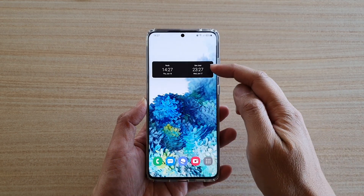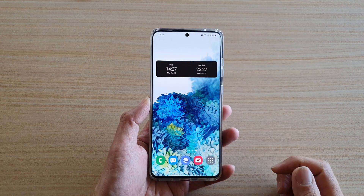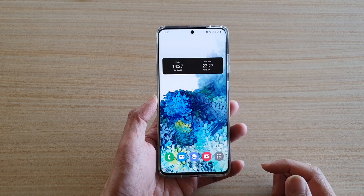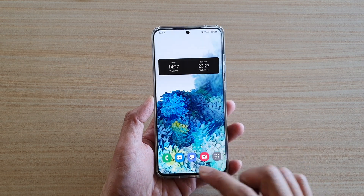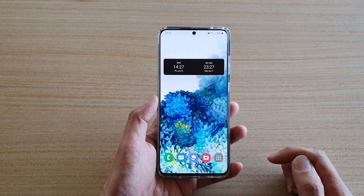Hi, in this video we're going to take a look at how you can add in a dual clock widget on the home screen on your Samsung Galaxy S20 series. Now first, go back to your home screen by tapping on the home key. Then you want to go to the home screen page that you want to add in the widget.